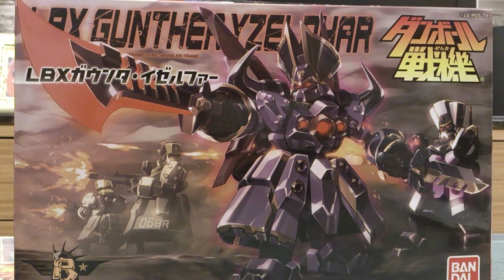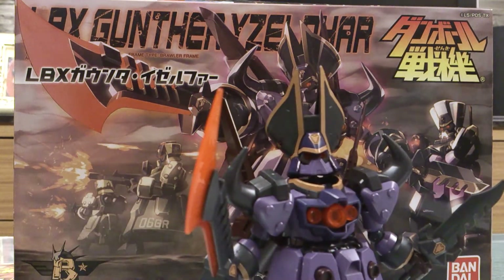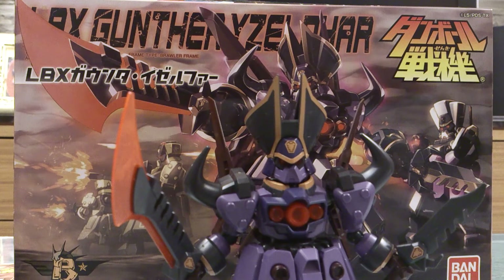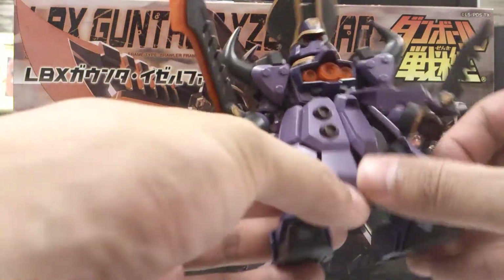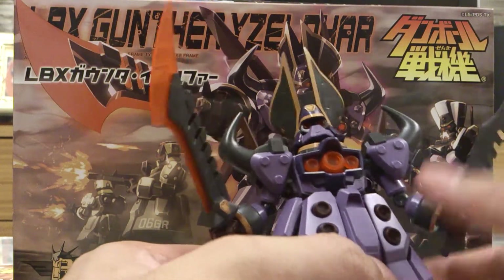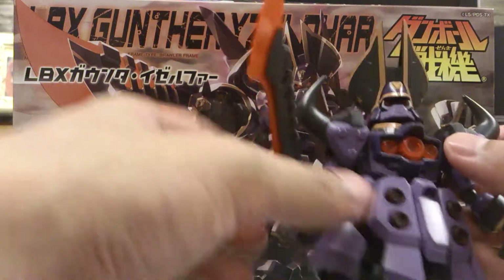Let's get to the figure first — this is LBX Gunther. After Dot Phaser, I was actually quite impressed with this figure. Building him was really easy. He does remind me of a Deku, but I would say this is based on Russian military with all the skirt. The skirt part is really solid — all those pieces are stuck together, really awesome. Sticker-wise, the gold parts you see here are stickers, but everything else is just plastic. I'm quite impressed with it.